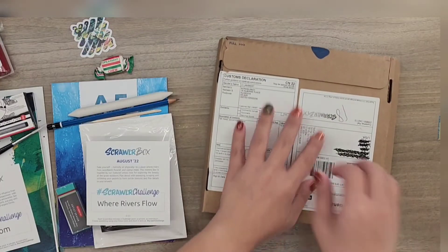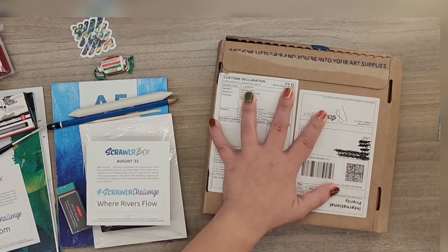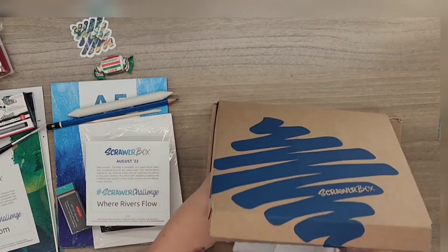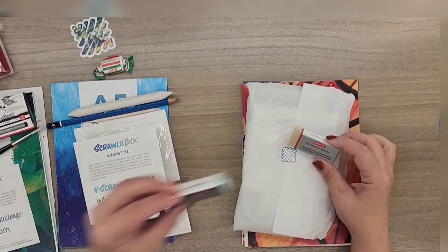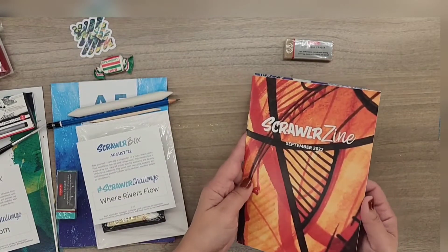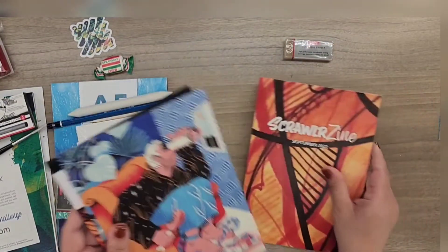A little stump, and the September scroller box. Oh, an eraser — another eraser. Let's see, we're going to be comparing these later on. Scroller scene. It looks like we got some markers.